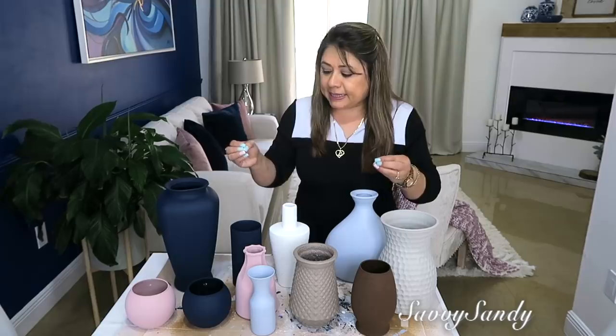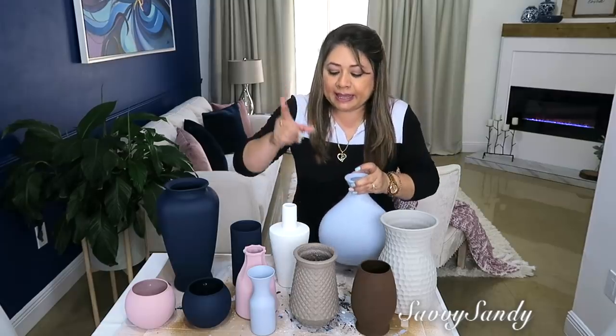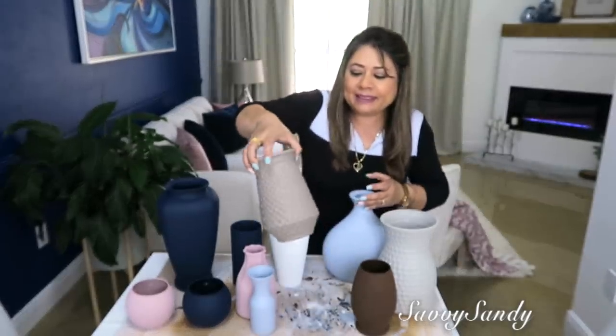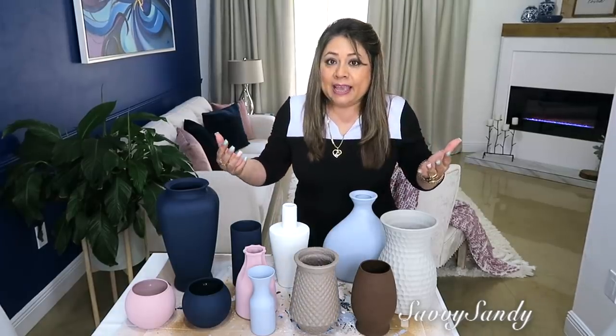Esperé hasta el siguiente día que se secaran bien los jarrones para poder decorarlos. Pero si tú puedes esperar más días, muchísimo mejor, para que se seque bien la terminación. Me encantaron todas, pero la que más me sorprendió fue la de la harina de maseca — quedó preciosa. Y también la de la harina pan, que es la harina para las arepas. Así que depende lo que a ti te guste. Les dejo la idea, y también lo pueden hacer con muchísimas cosas más. Nos vemos en el siguiente video, besitos a todos, y recuerden regalarme un like.